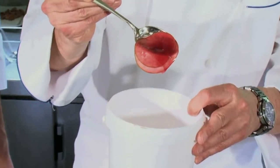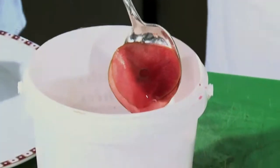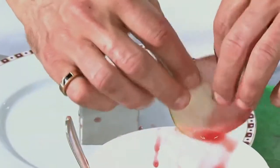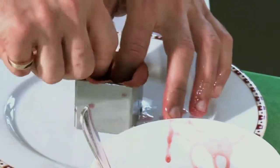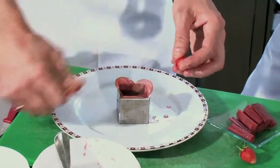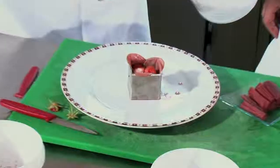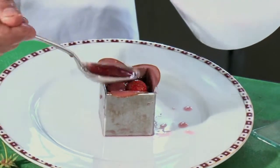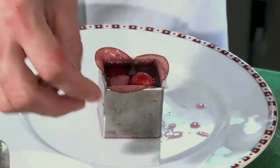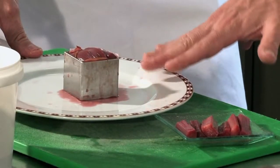A very thin slice of Granny Smith apple has been lightly poached in exactly the same jus, the consommé syrup, that we poached the rhubarb in. Christophe creates a chemise — as they say in French, like a shirt — a thin lining of the poached apple in the mould. Then he places pieces of the delicious poached rhubarb and some strawberries. Christophe has added three leaves of gelatin and put some of the jelly between each layer. That's going to help it set, but set very lightly. We're going to leave that to chill in the refrigerator.